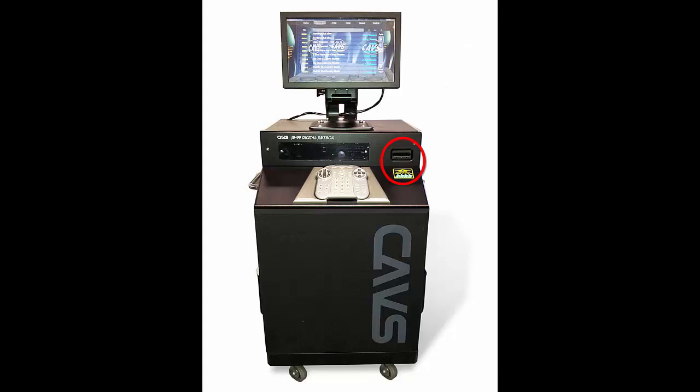The bill acceptor is located on the upper right corner of the jukebox. It takes 1, 5, 10, 20, or 100 dollar bills. The credit required — thus the price of the karaoke singing, which is set by the operator — is displayed on the main screen.